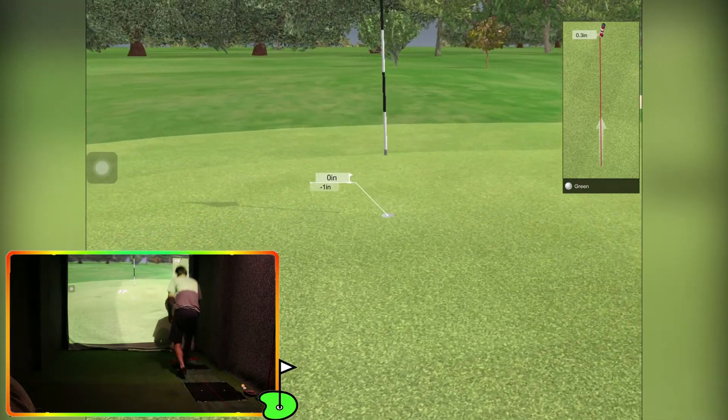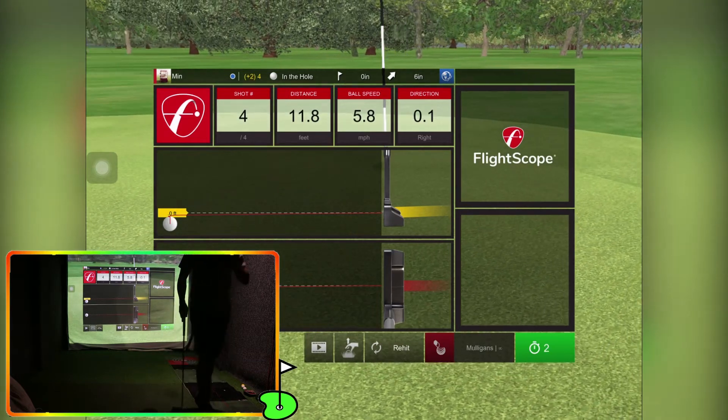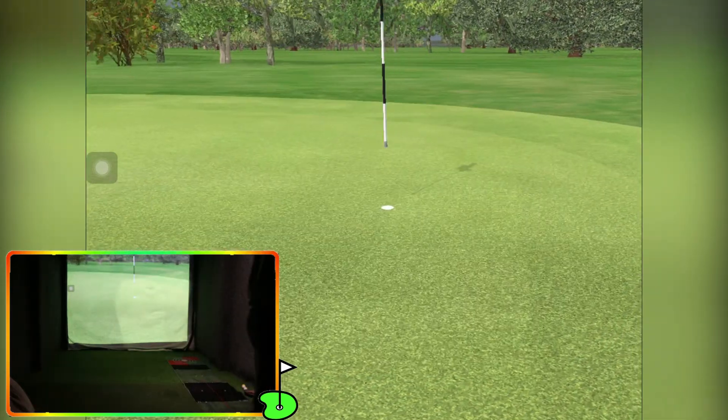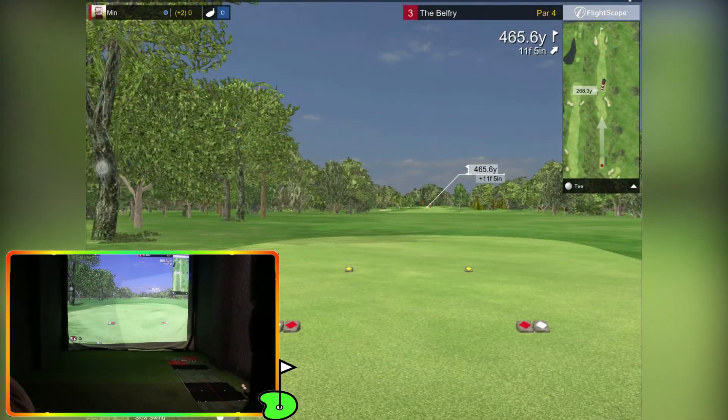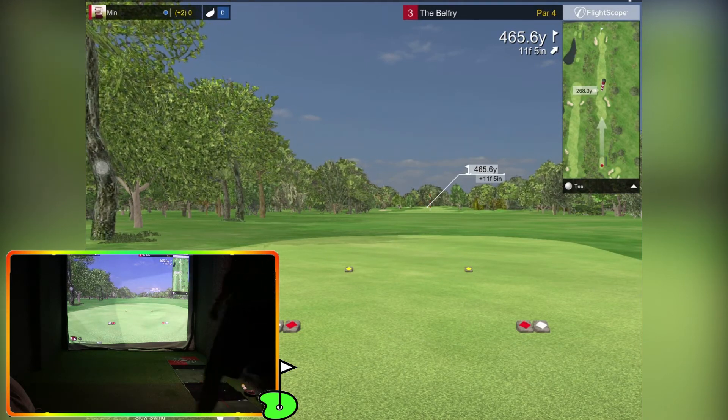Hey yeah! We'll take that. Okay right, last hole — we have a par four. Big par four, four, five, six...